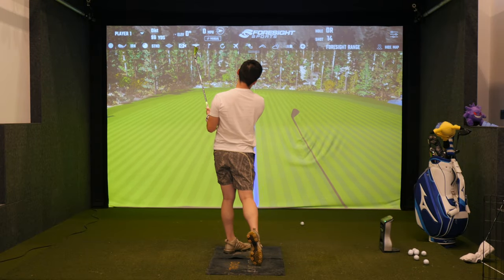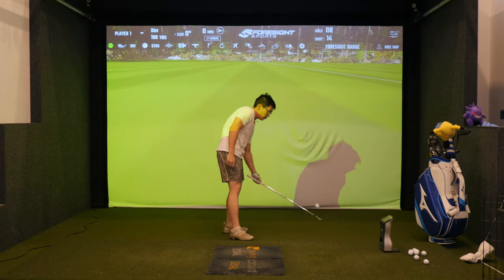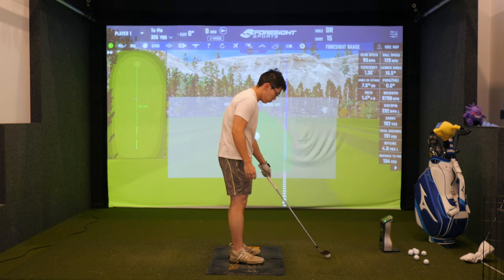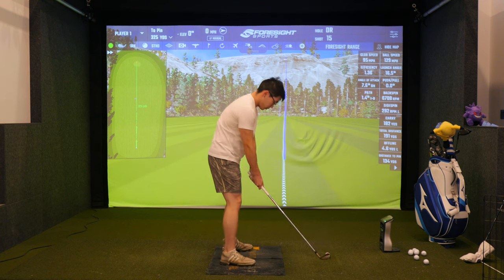Hey guys, just a short video here today with Nick. Nick's a pretty good golfer — you guys might have seen one of the other videos where he was chasing speed. I think we hit 178; 180 is the goal. Nick's worked really hard in the gym, getting stronger and hitting balls when he can.